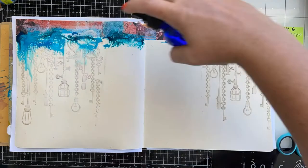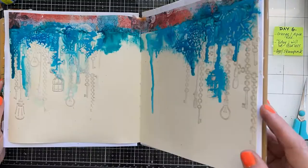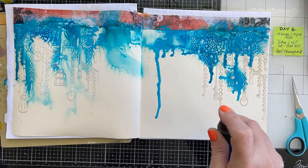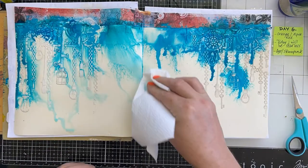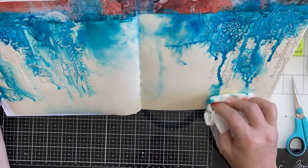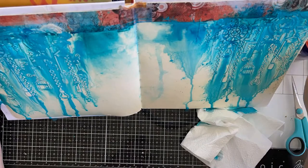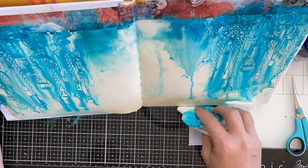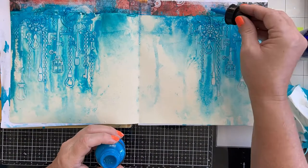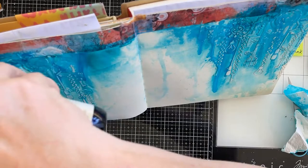I've mixed them and added some water to get the splashes and drips to come down. I just want the blue to soak up around the texture paste, enhancing the raised areas and adding a nice feature in the background. I'm using a baby wipe and paper towel to dab back where I want it lighter, and where I don't want the drips to be so heavy.